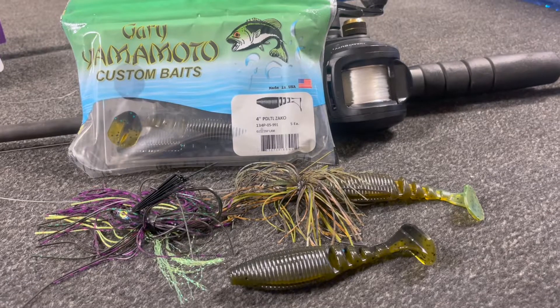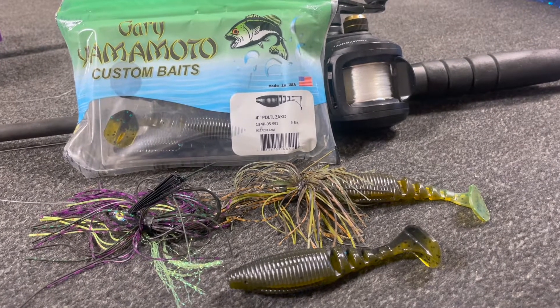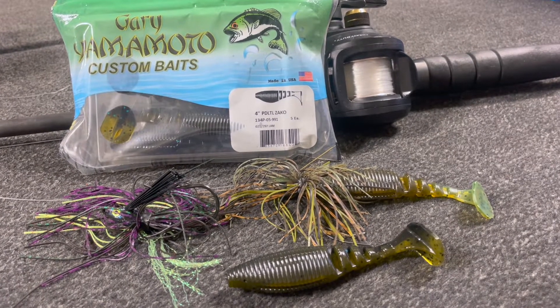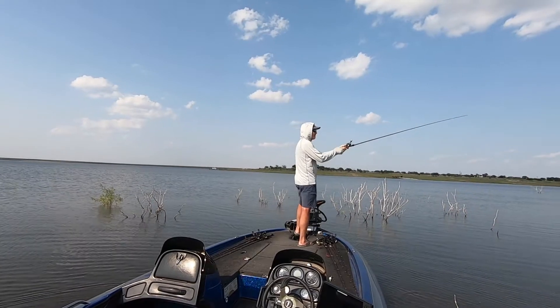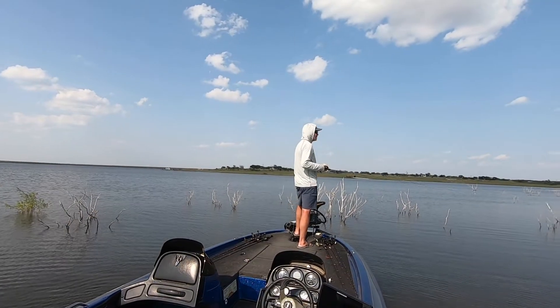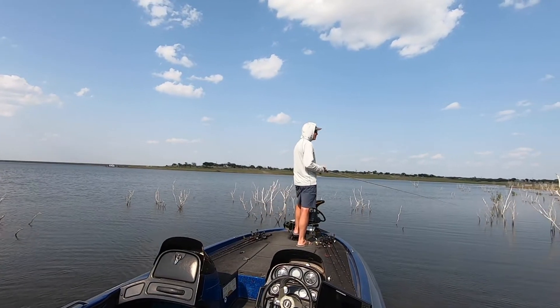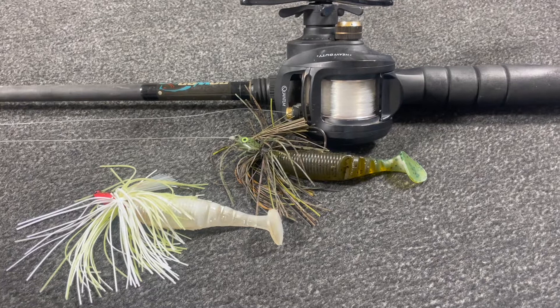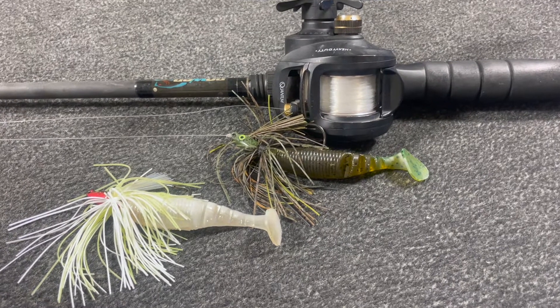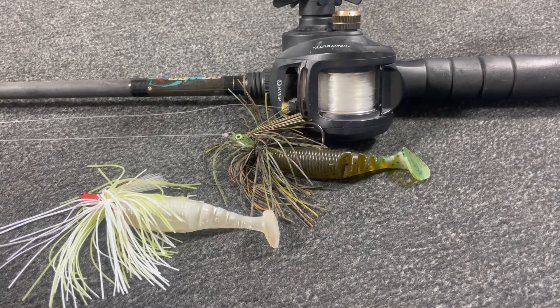My tackle setup is going to consist of a 3/8-ounce Stanley Swim Max Swim Jig — it has a really good hook and a really strong weed guard. I'm going to pair that with a Yamamoto Paddle Tail Zocco. That Zocco is just a really dense plastic, I can throw it a long way, and it also has a great swimming motion. I'm going to pick a lot of bluegill patterns — watermelon and pumpkin seed — but I also catch a lot of them on white, even though it's a bluegill bite.